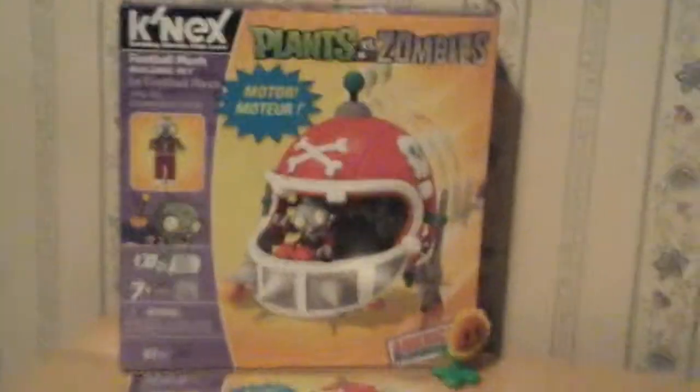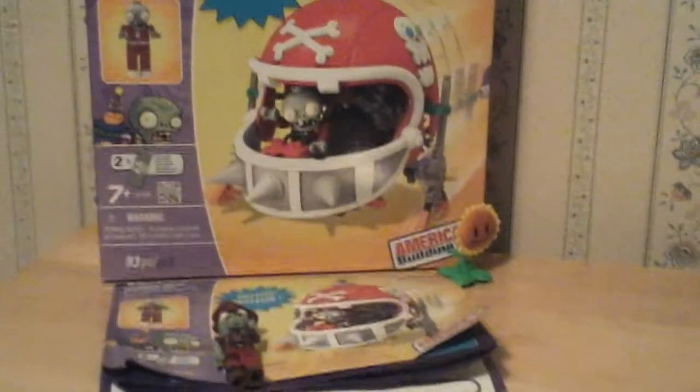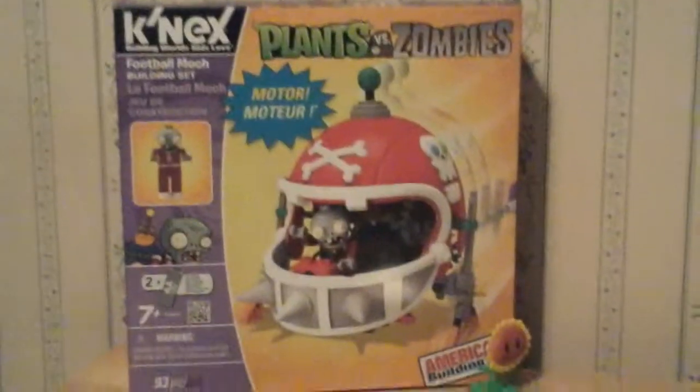Hello! This is my first video — I'm new to YouTube. I'm going to be showing you how to make a Plants vs. Zombies Conectix motor. Here's the Sunflower that I just got today.